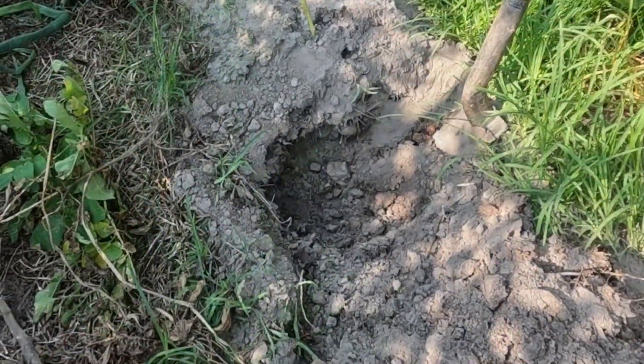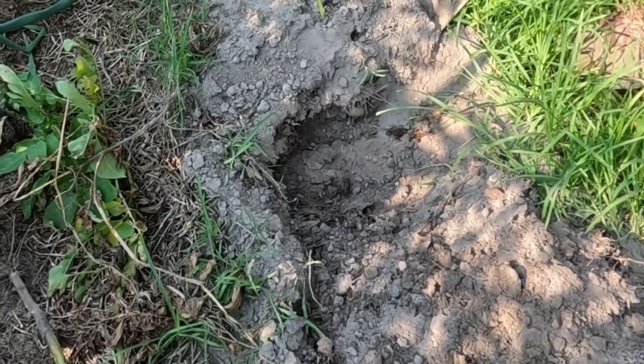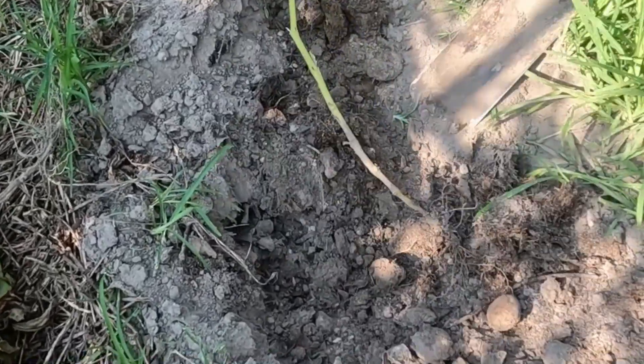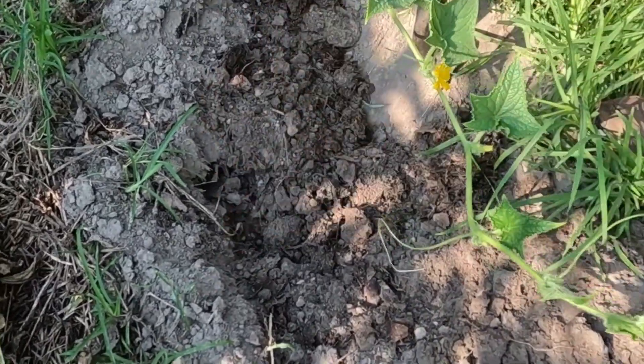You should be careful not to damage them. I start a hole like this, go down under them, and pop them up, throwing the dirt to the side. There are a couple of real little ones too.